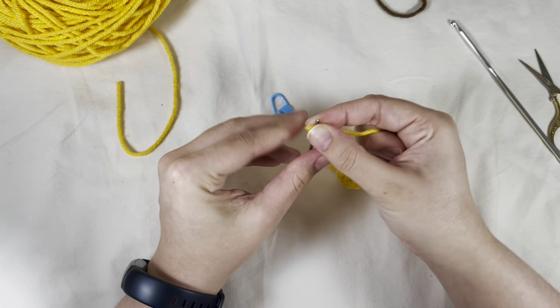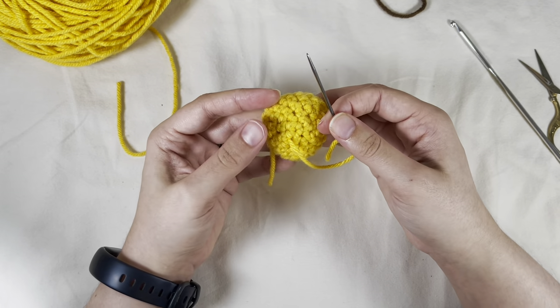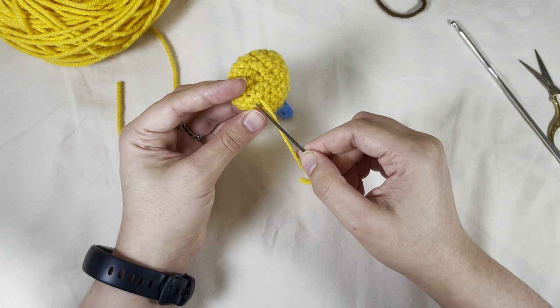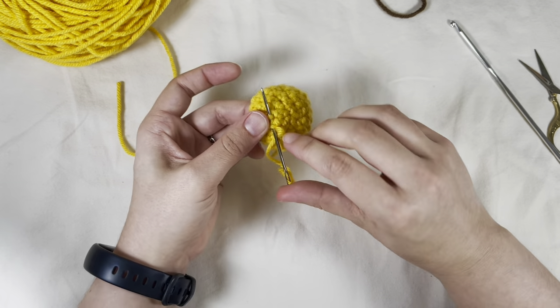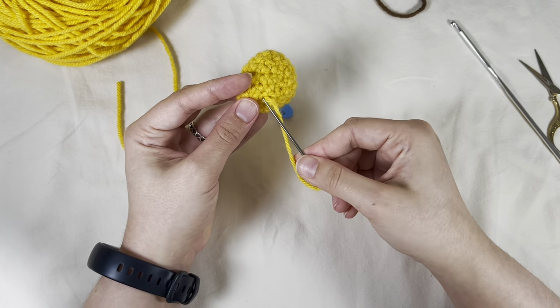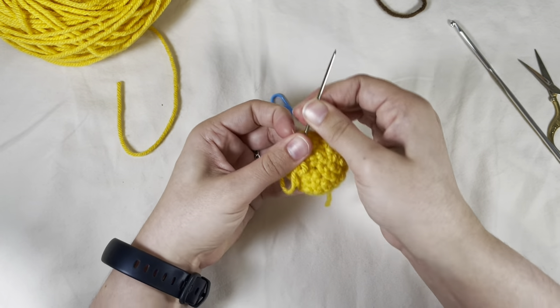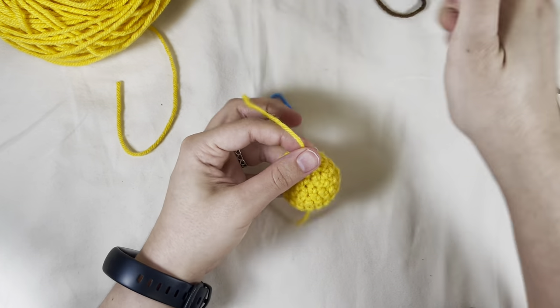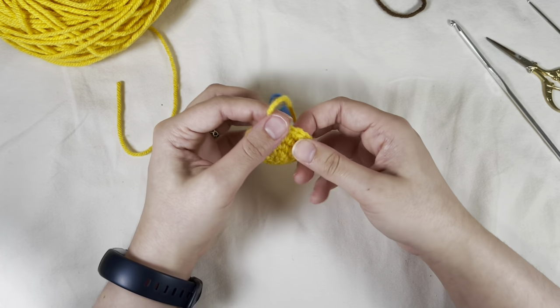I think this is that thick Caron one pound yarn that I'm using in the gold, so it's a little bit harder to work with than the yarn I prefer, but that's okay. I'm going to do a couple stitches at a time with this one — it's not as hard to pull through. These last two should be good for the inside, and you've got this.